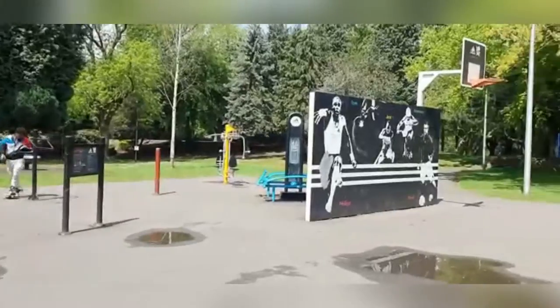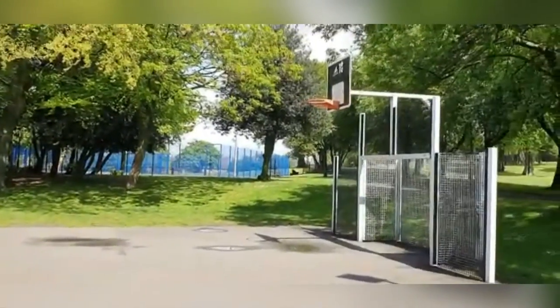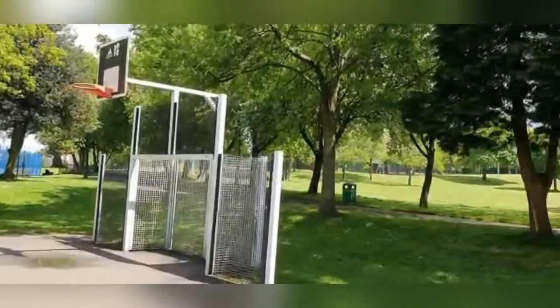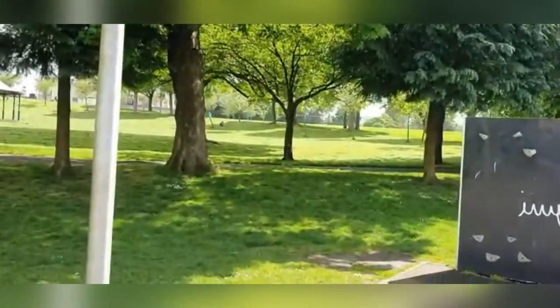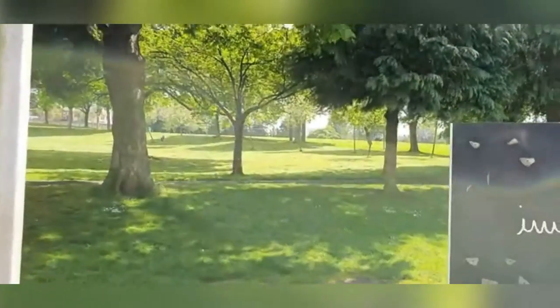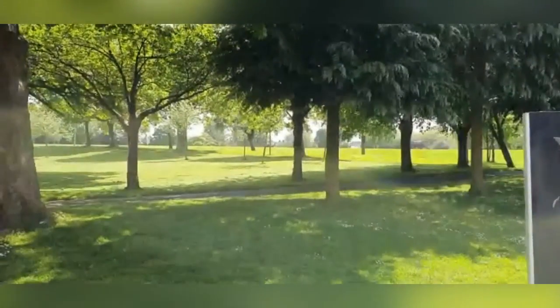Of course, the park's very big. They've got a football pitch — just straight ahead from here you can see the goal post. You can also see the grass is all getting trimmed as well.